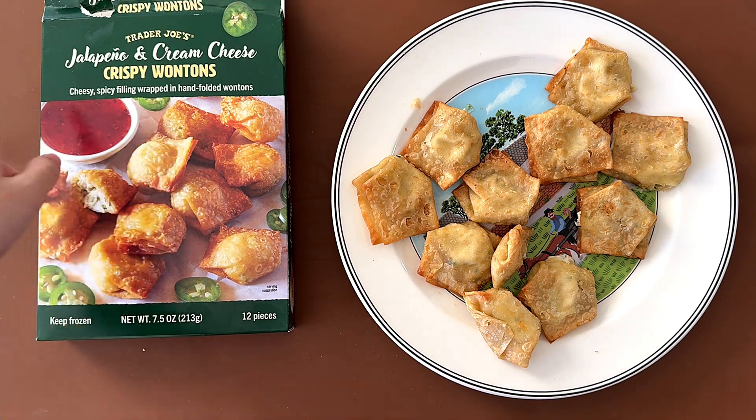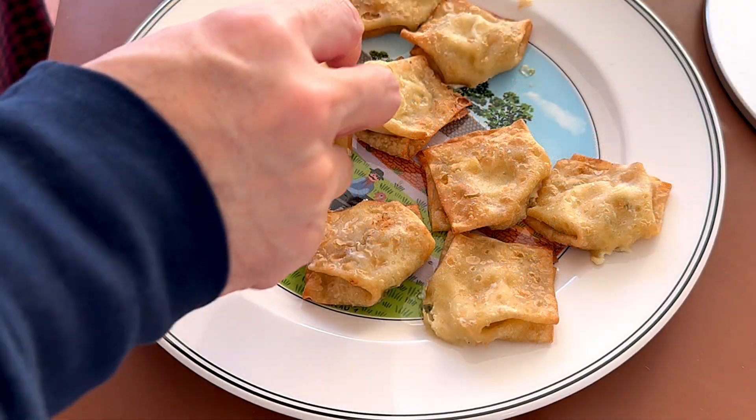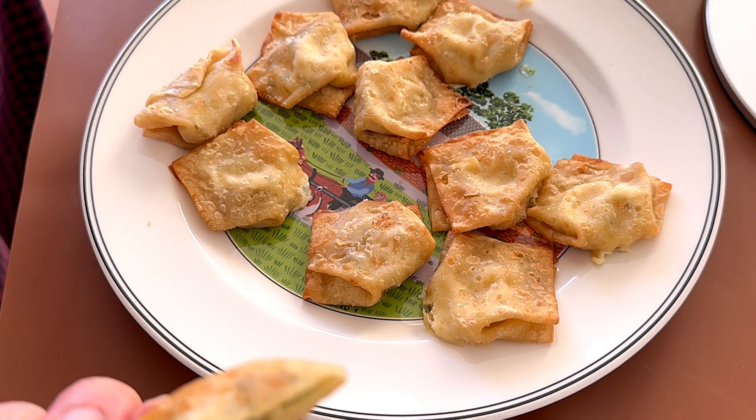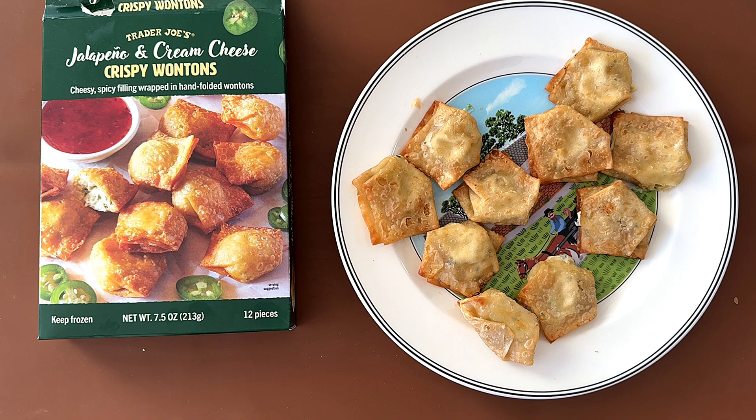The thing shown — there is no dipping sauce inside. It's just a serving suggestion. There are 12 inside.